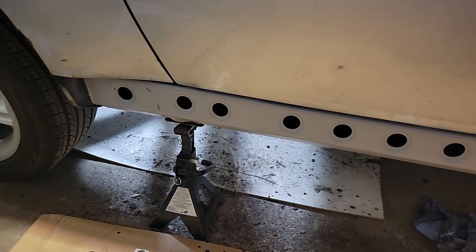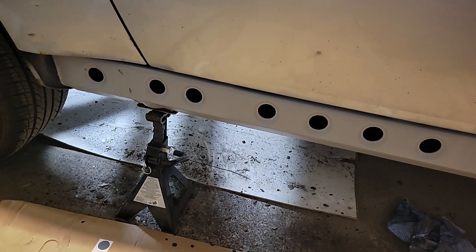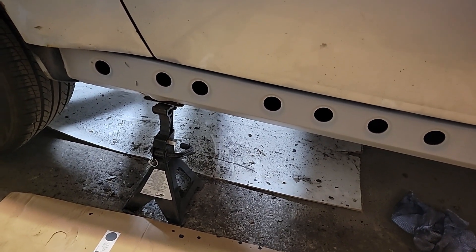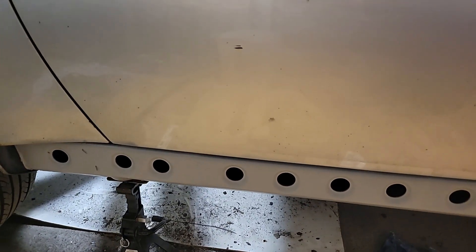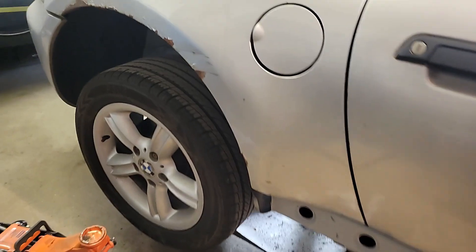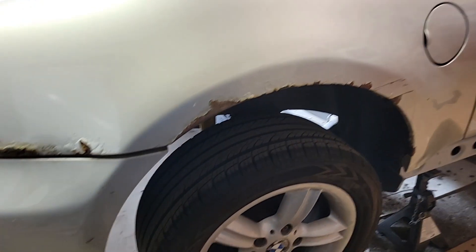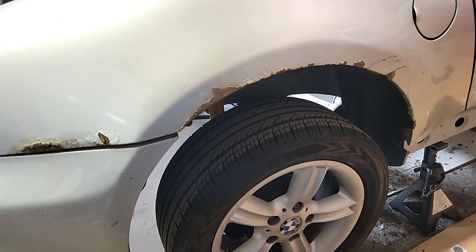On second thoughts, this is going to be a lot easier with the diff out — and the diff's got to come out anyway to re-bush the subframe. So time to remove the rear subframe. I've put a coat of stone guard on the back sill, that's all looking nice and trim now. I've shifted the jack stand back out to the newly reattached jacking point cover, so now the rear subframe's clear. I need to go and disconnect all the cables and pipes, then pop the wheels off, stick a jack under it and pull it out.